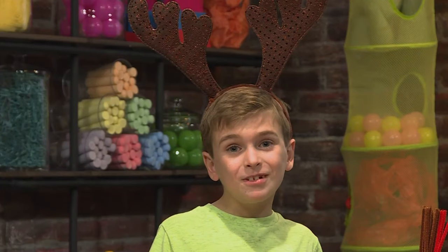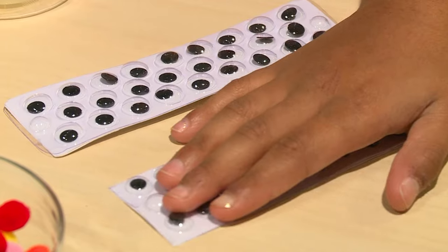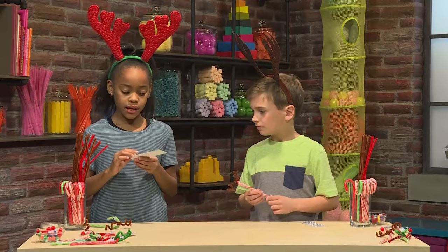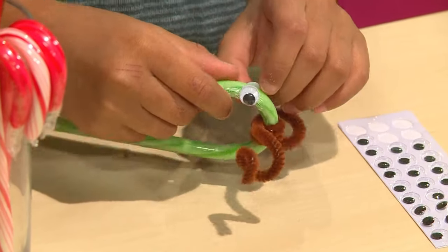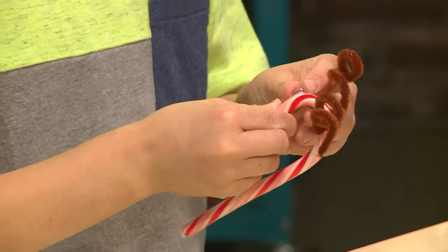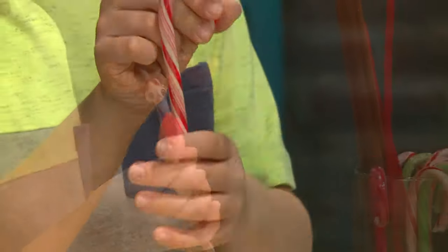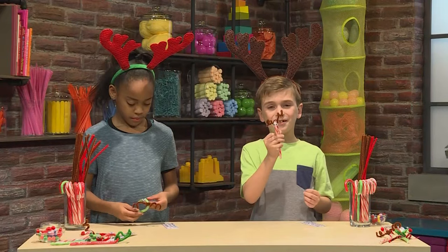And then you make the reindeer's face. We're using googly eyes, but you can use anything from buttons to pom-poms. I'm using some sticky eyes — you just peel one off and stick it right on the curve of the candy cane. You want to put them on the sides of the candy cane. There! My eyes are done!